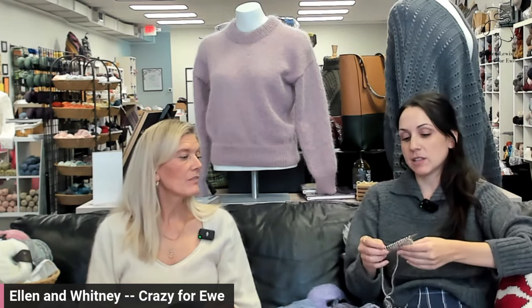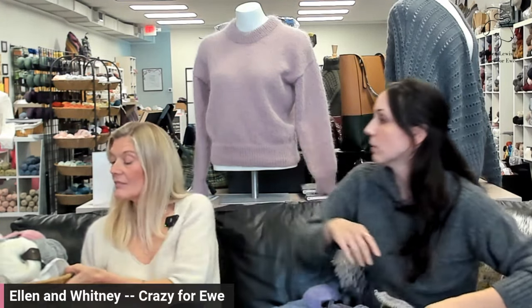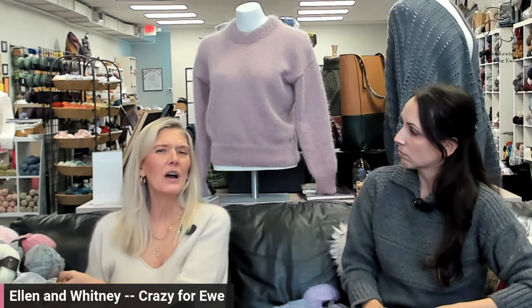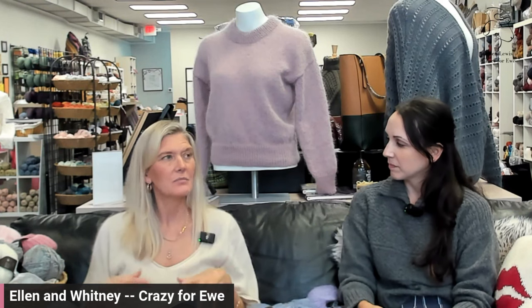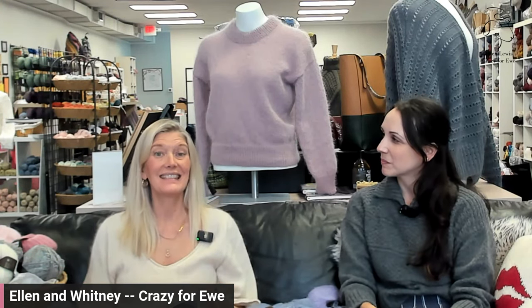I picked this one mostly because I like the way it looks, but it was really hard — there's probably another one I would have selected just as easily. I thought we would run through the process we went through to choose a Kid Silk to go with the Silk Garden Sock Solo. Silk Garden Sock comes in about eight different colors we have in stock, and Kid Silk comes in around 70 colors, and they all kind of work together.